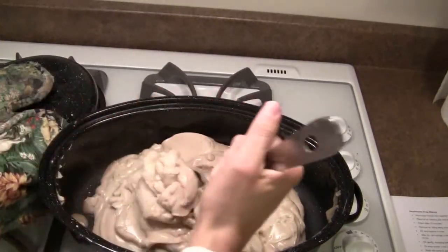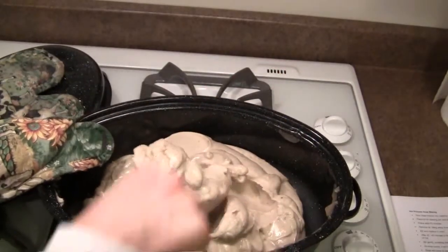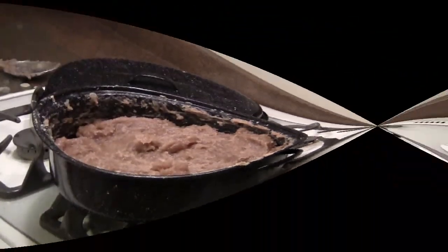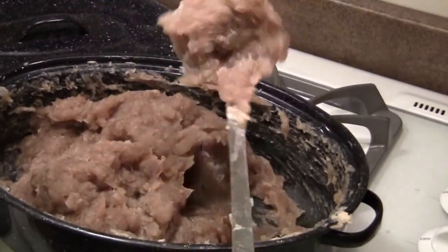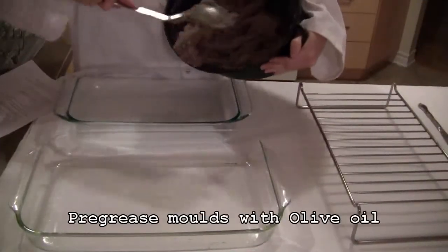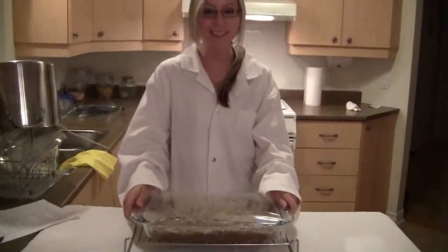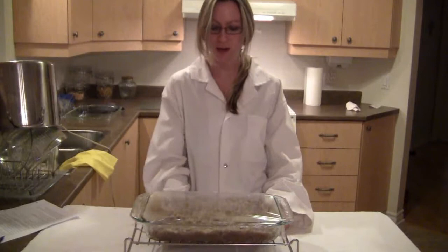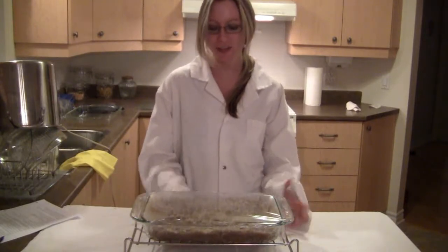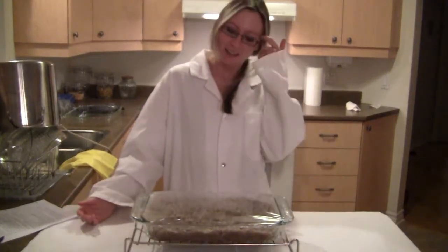As it cooks, it's supposed to start looking like applesauce, which is kind of crazy. You can see that it's kind of mashed potato-like right now. It is now time to put it in the mold. The soap is in the Pyrex dish, or mold. It's on top of a nice little rack to let the air pass through and let it harden faster. Tomorrow we're going to cut the soap into little bars, wait three days, and we'll be done.